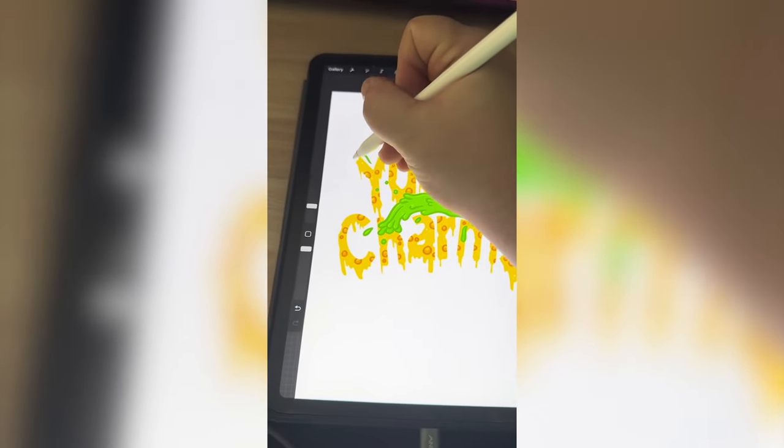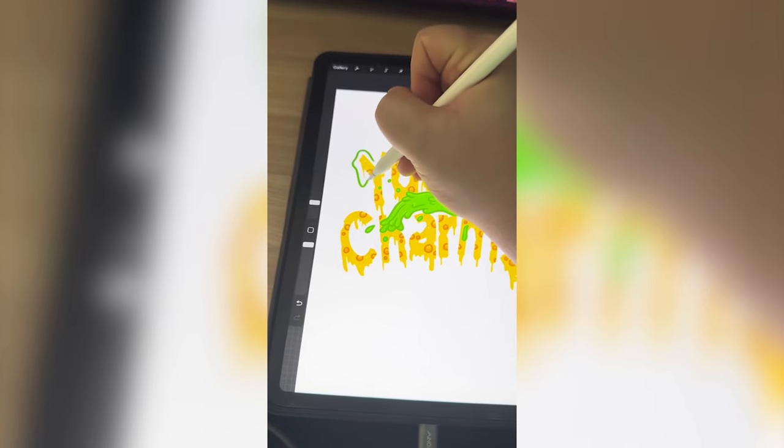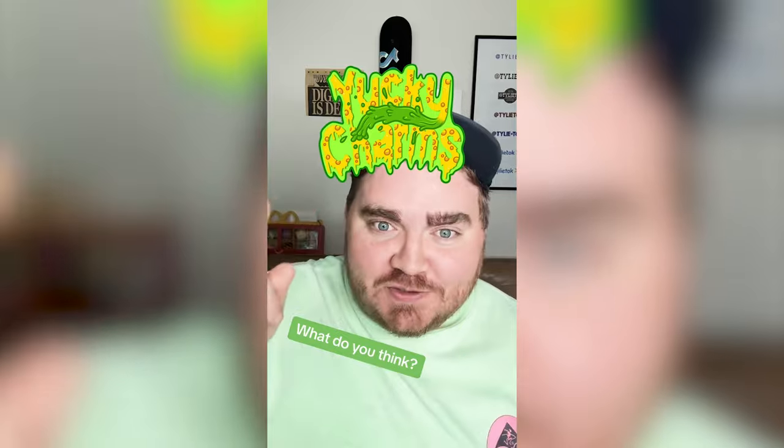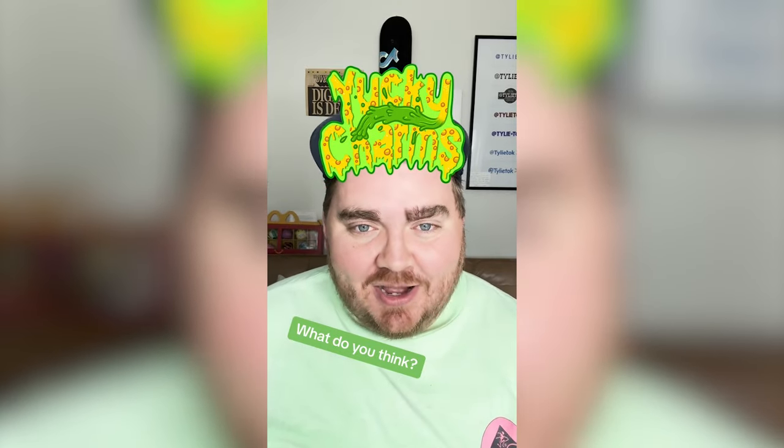Lastly, I want to add a whole green slime border to the whole thing, and here's the final result. You just can't go wrong with a name like this. I really love how the final result turned out, and I do think in the future I can take it even to a grosser level. Let me know what you think about it in the comments.